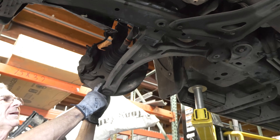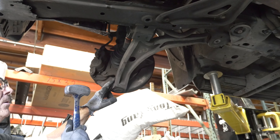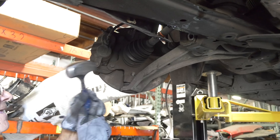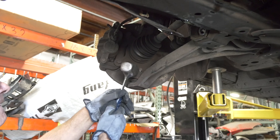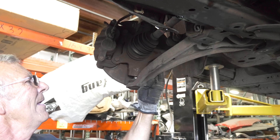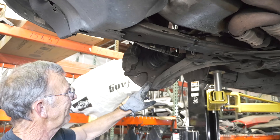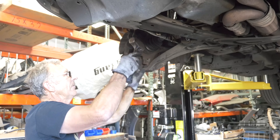Now we're going to get it off from the knuckle first. Usually a tap of the hammer on the knuckle itself will cause this to release. You can see it's released now. What it does is it distorts it so that it breaks the seal in there from the pressure because it's tapered — this is a tapered ball joint. When it tightens, it tightens up in there, so you're just breaking it loose.